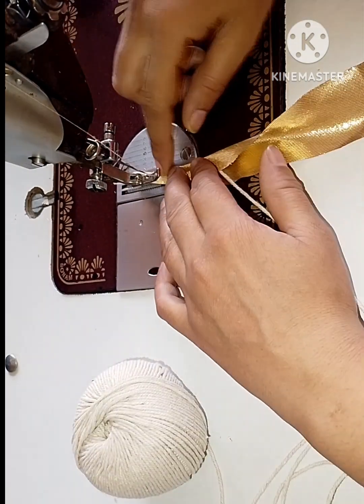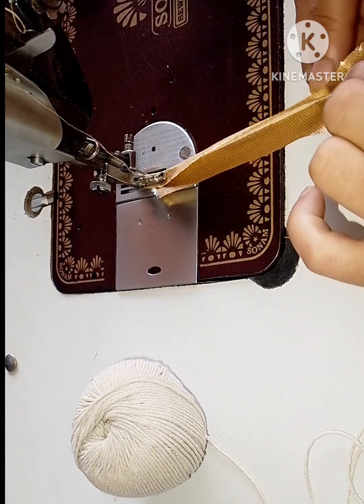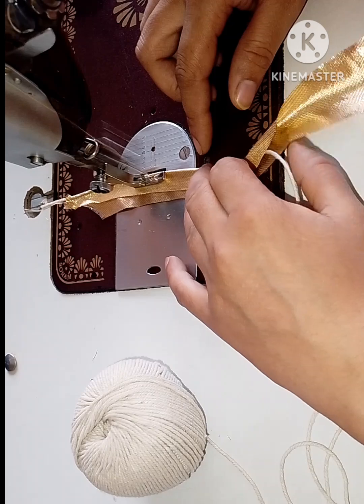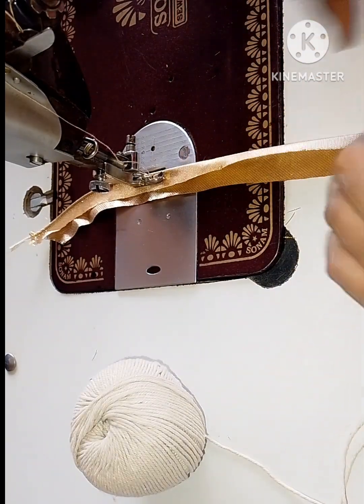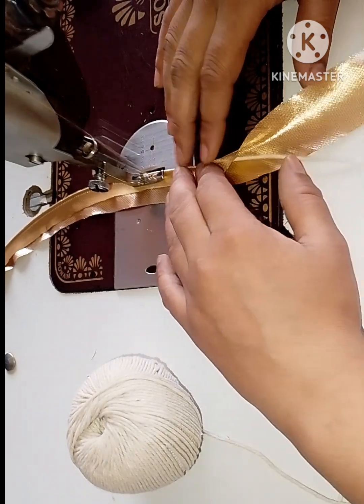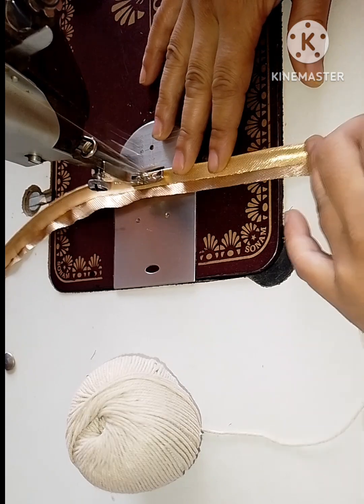First, we will prepare the piping like this. We will prepare the piping for 4 inches.